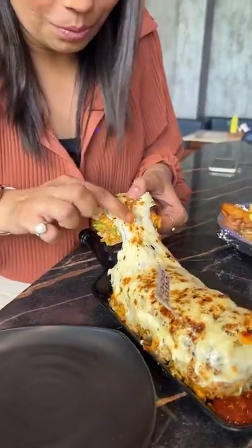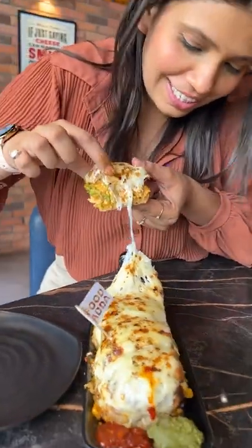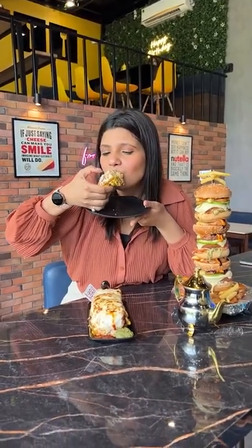And look at the height — oh my god! Look at the stretch. It is a lot of soft cheese. And I don't know if it is crispy. It is fully loaded with vegetables. A lot of cheese. We can say a lot of messy sandwich.